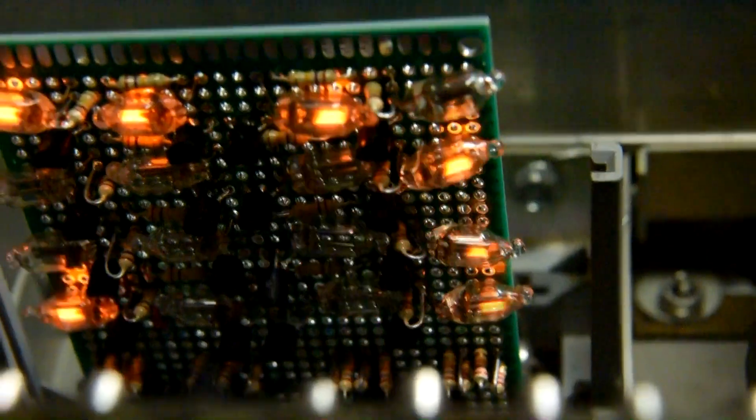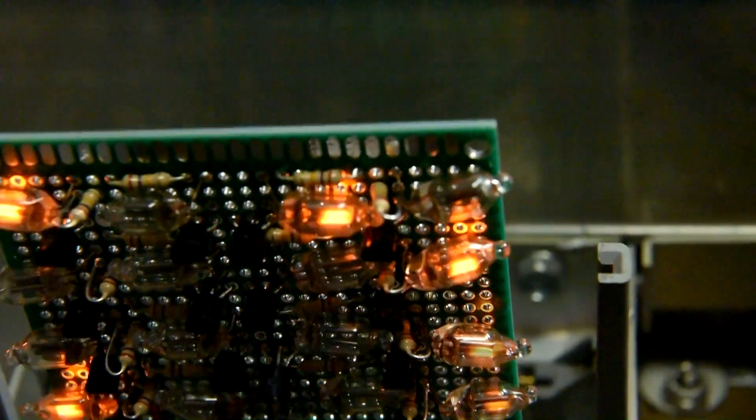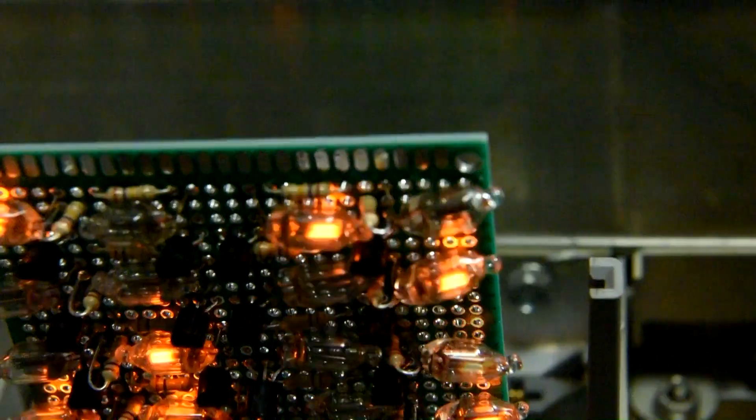And just for a bit of fun I made up another board driving neon lamps in binary code, just to make it look pretty.